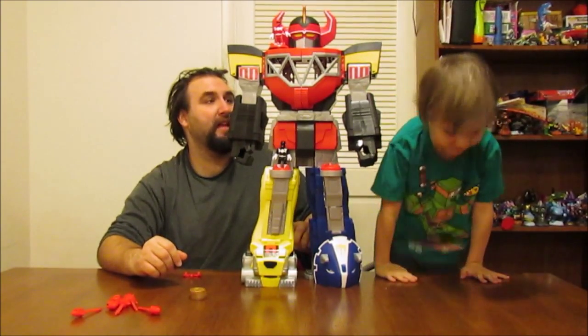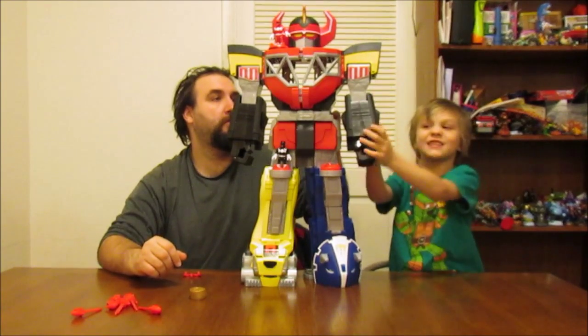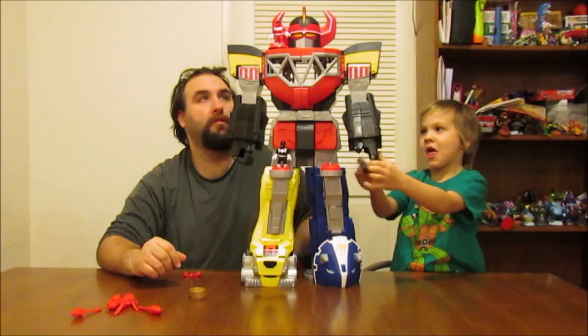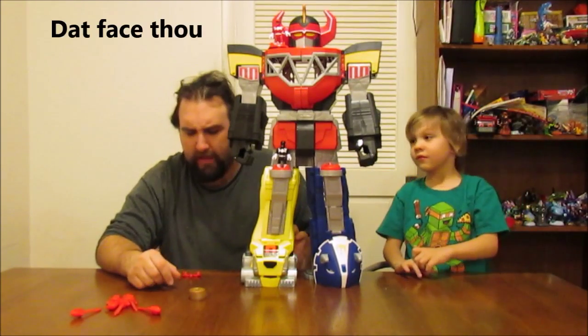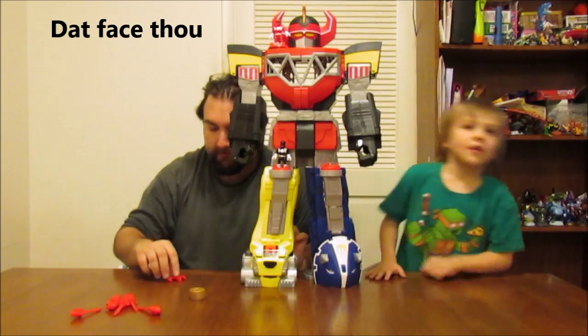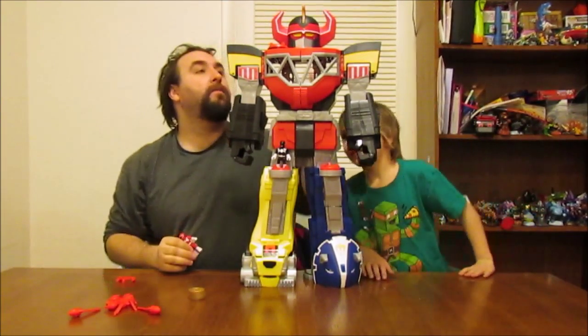I think this is the biggest thing that came out of this Imagine X line, and it is so fun. It has hidden compartments everywhere. So do you want to start from the top, do the things in the front, and then we'll turn it around and do the things in the back?